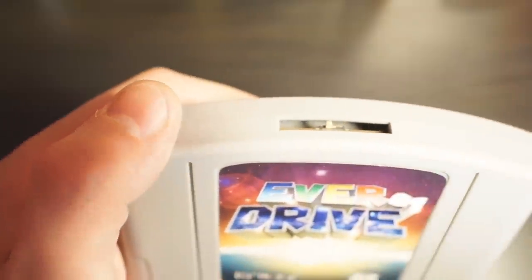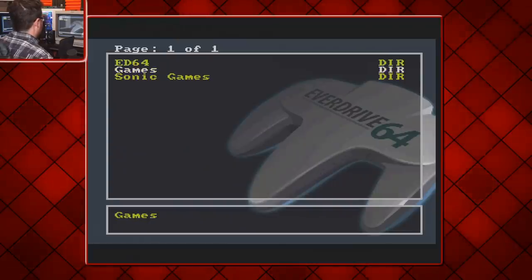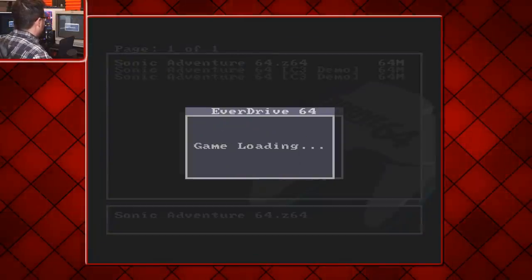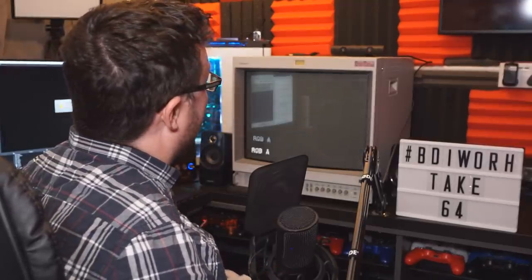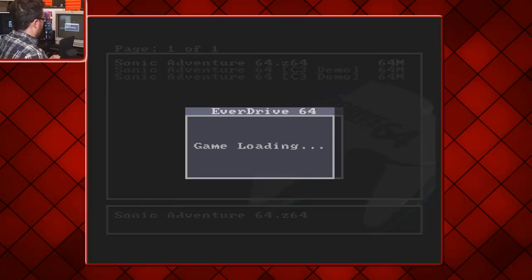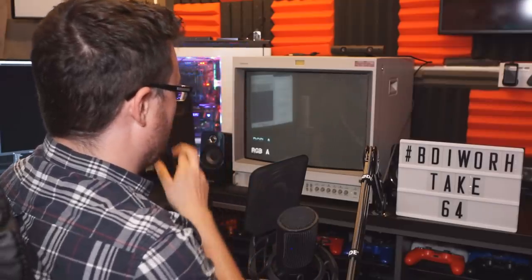Let's shift it to PAL mode first and give it a shot. Just for completionist's sake, I'll try the jumper pack first before we go into the expansion pack. Here we are in the EverDrive menu — loading Sonic Adventure 64. It's doing the flickering again without the memory pack. With the expansion pack inserted, it's flickering again and the total screen goes blank. The exact same issue as what we were having with the X7.